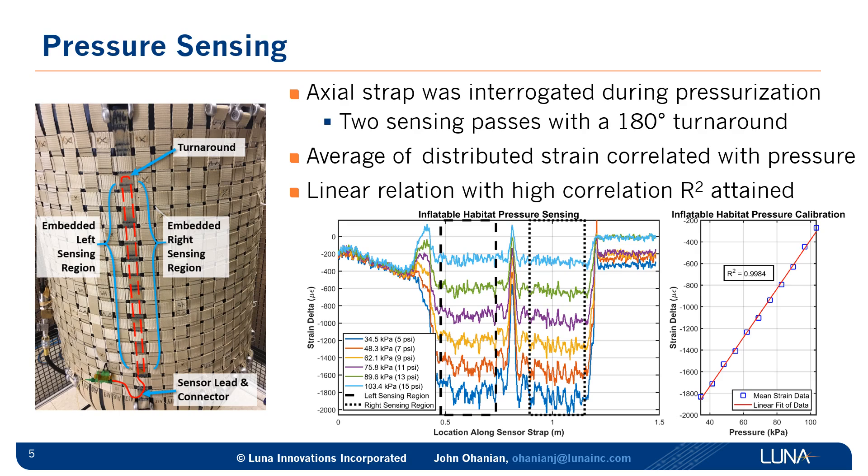If you average those plateau strain levels and correlate that to the inflation pressure, we found a very linear relationship. We fit a curve to it, showing a very high coefficient of determination, r-squared, indicating excellent correlation. This technique could be used to infer changes in pressure in an inflatable. In all likelihood, there would be dedicated sensors to monitor the pressure, but this would be a redundant way to verify that there's no loss of pressure. These signals are looking at over the full length of the sensor — you'll see later that when we see damage, it's a very specific strain feature or peak.